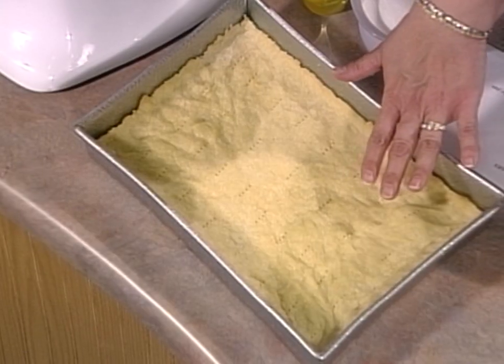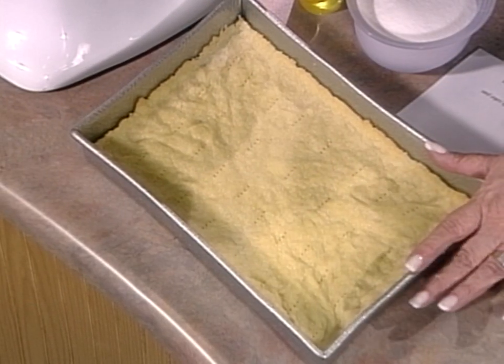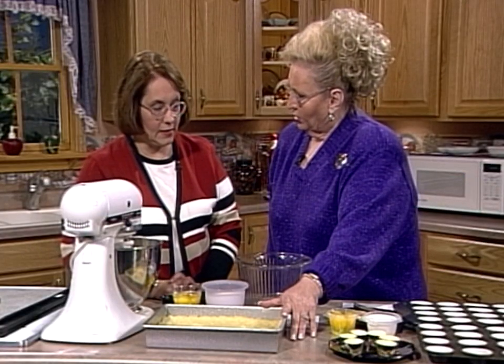Just press it in the pan. Prick the edges with a fork and come up the sides of the pan a little bit to hold the filling. Bake at 350 for 15 to 20 minutes, depending. You don't want it to get too brown because you're going to put your filling on and put it back in the oven.